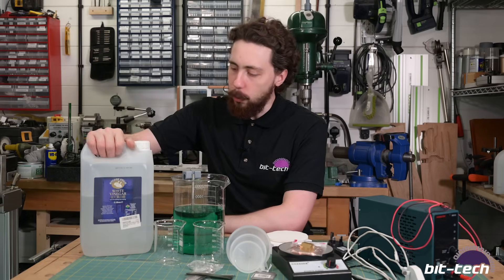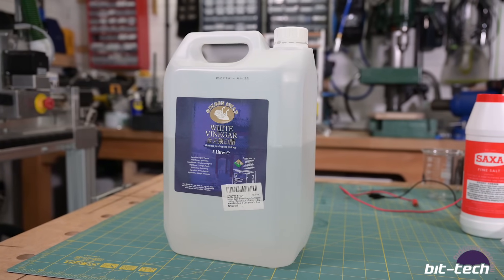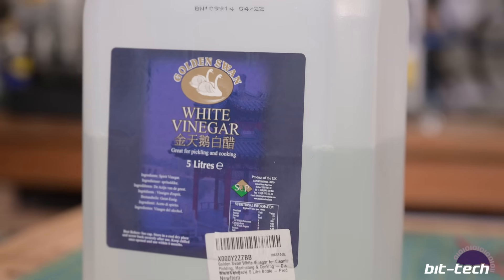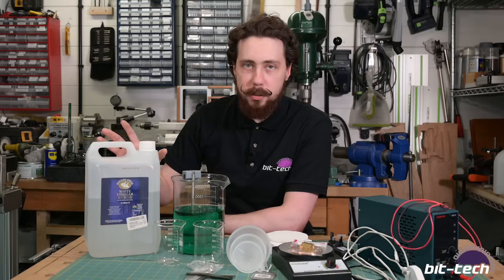First up, essential - this is white vinegar and you're going to need this. You want it to be plain white vinegar with no additional fragrances or spices added. Try to get the most basic one you can - it's nice and cheap, usually comes in one-gallon containers. I got this one on Amazon.